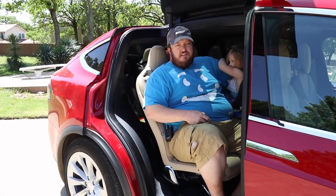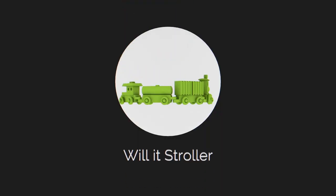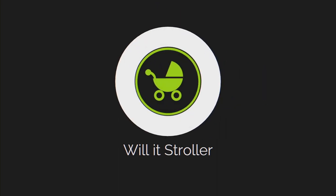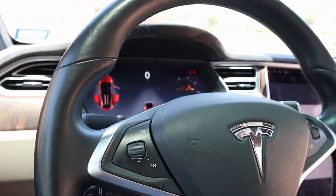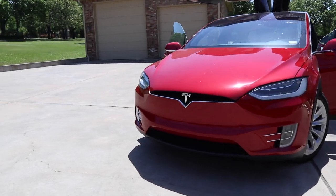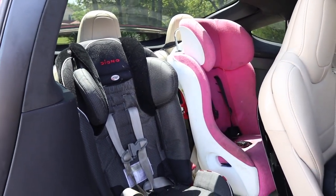Hey guys, welcome to the channel. Today we're going to be doing a comprehensive review of the Tesla Model X and see if this will be a good fit for your family. From my perspective, I'm a married father of three children, and big financial purchases are something that both parents have to make together. So what we want to do in this video is show you how the Model X can be justified to that other spouse as something that's great for the kids.